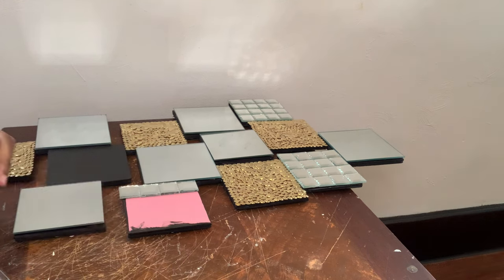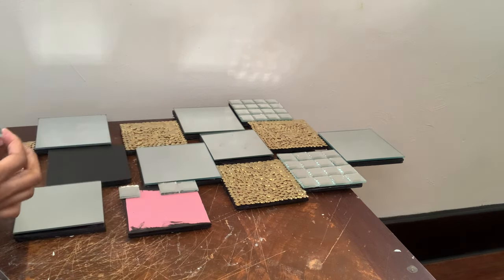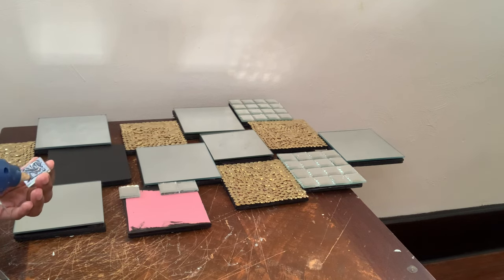Once I was done gluing all my mirror tiles down, I removed any excess glue strings, cleaned my mirrors off, and then I had something that looked like this.